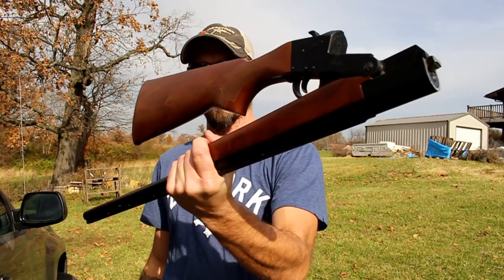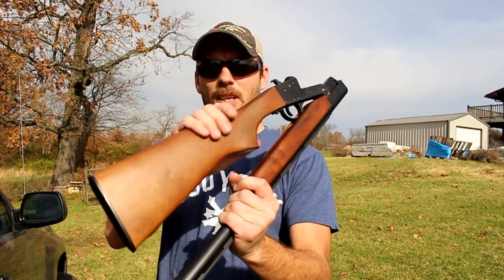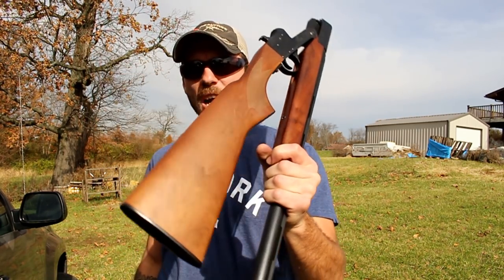What's up guys? Got something really cool to show you today. This is the Hatfield single shot 12 gauge break action shotgun — that little cheap $100 one that you can buy from Walmart.